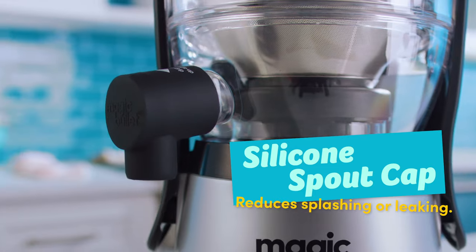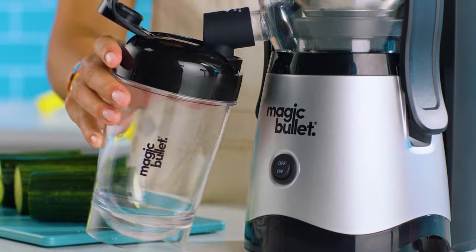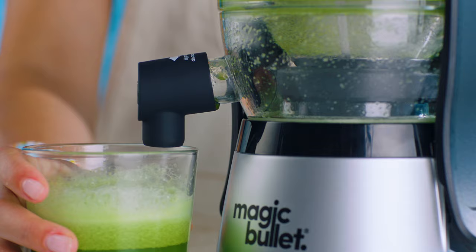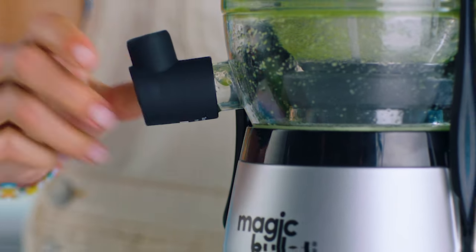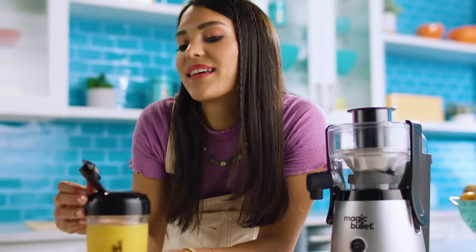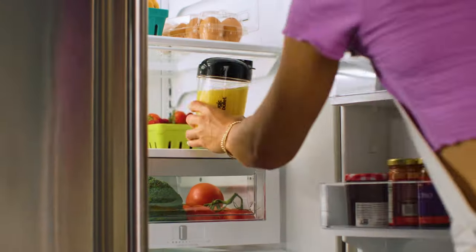The adjustable spout cap perfectly fits the juice cup and even makes it easy to juice directly into your favorite drinking glass, and all without the mess. The 16-ounce juice cup with Ziplid makes it easy to take your fresh juice on the go, or store it for later.